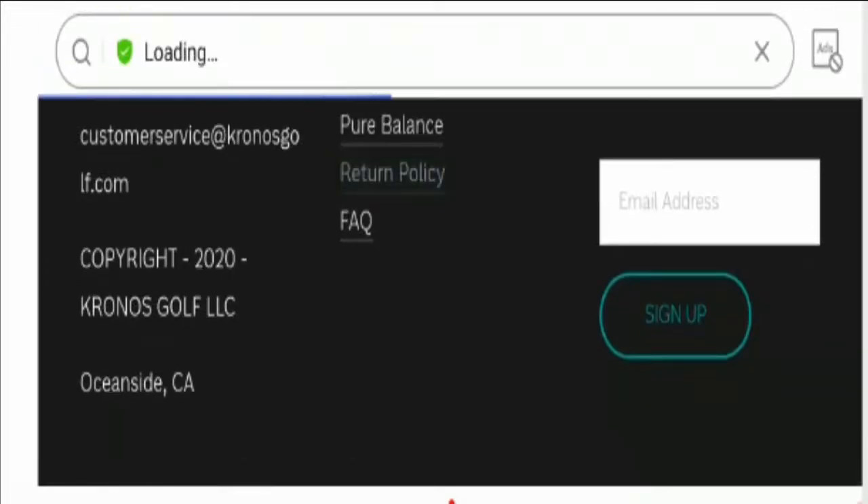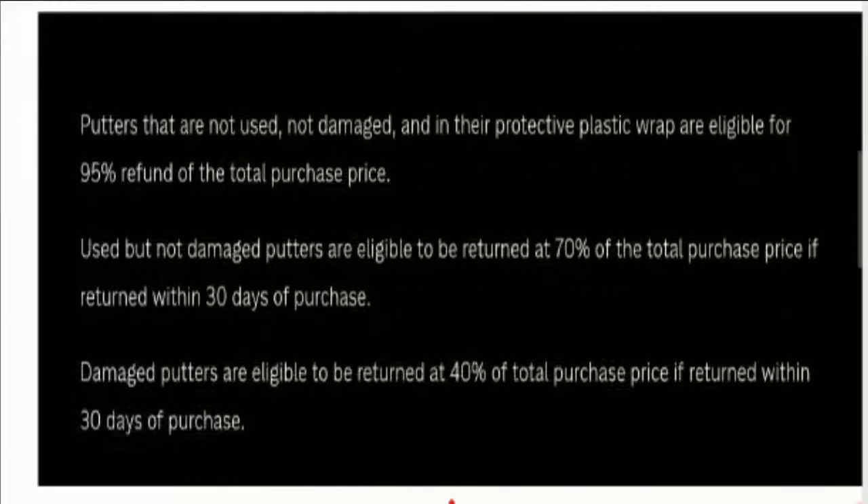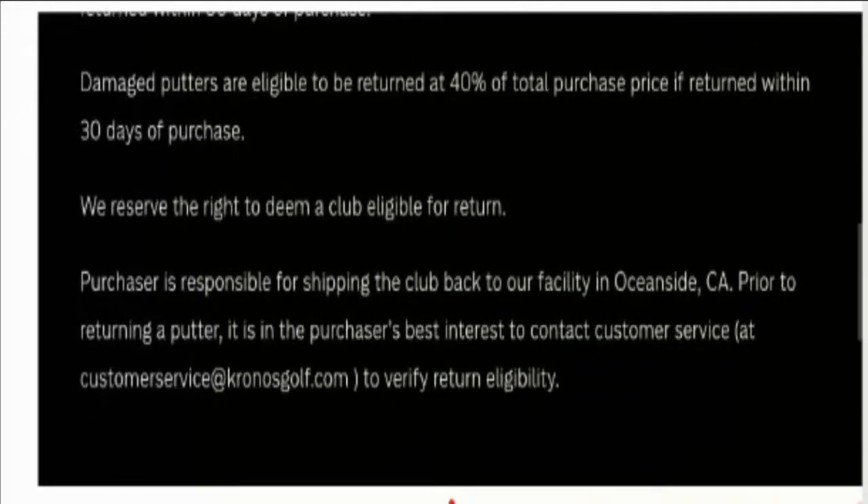Now let's talk about the return policy. The company offers a 30-day return policy from the purchase date. Do comment about your experience with refund or return of the product, because it will give benefit to other customers while reviewing a website or making any online purchase.